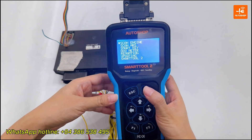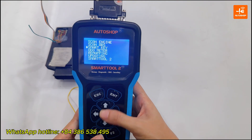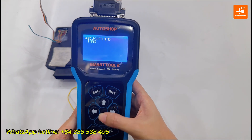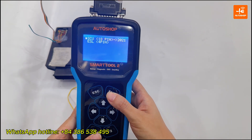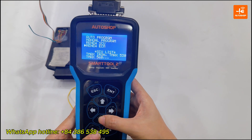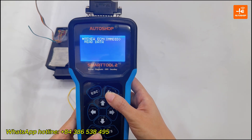On the SmartTool, select SmartKey, then navigate to Yamaha, T-Max, SCU-18K, Renewed ECM, B7M, and select Renewed ECM E-Mo.